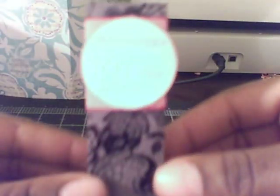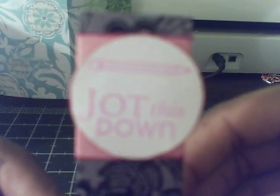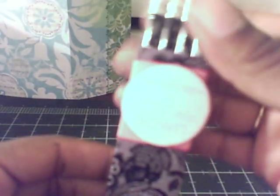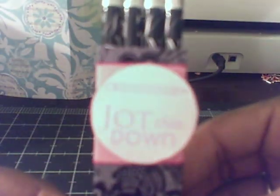I came up with this box here, and it has a stamped sentiment that says 'jot this down' with a pencil as well on the top. There's my pink belly band and my lace looking cardstock. I got these pencils from Michaels — they had a 90% off sale less than two weeks ago and I think I paid maybe 10 or 12 cents for these pencils. This is how it looks all together — my pencil holder. Thanks for watching.